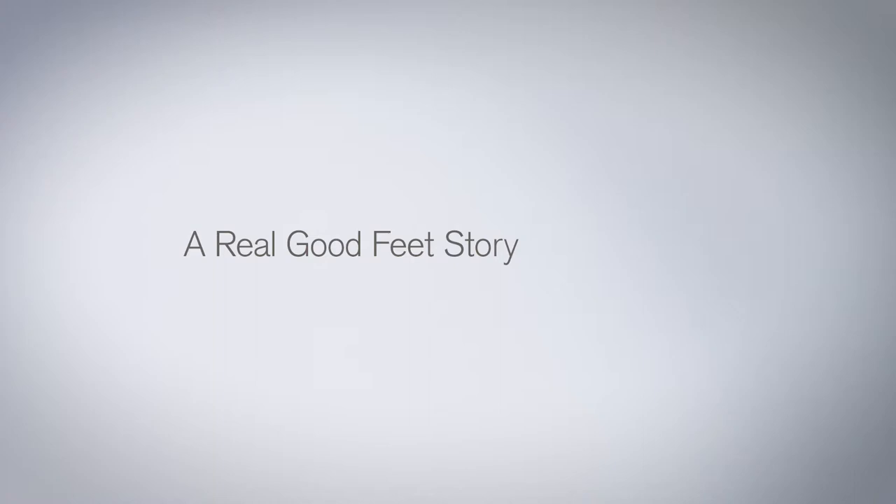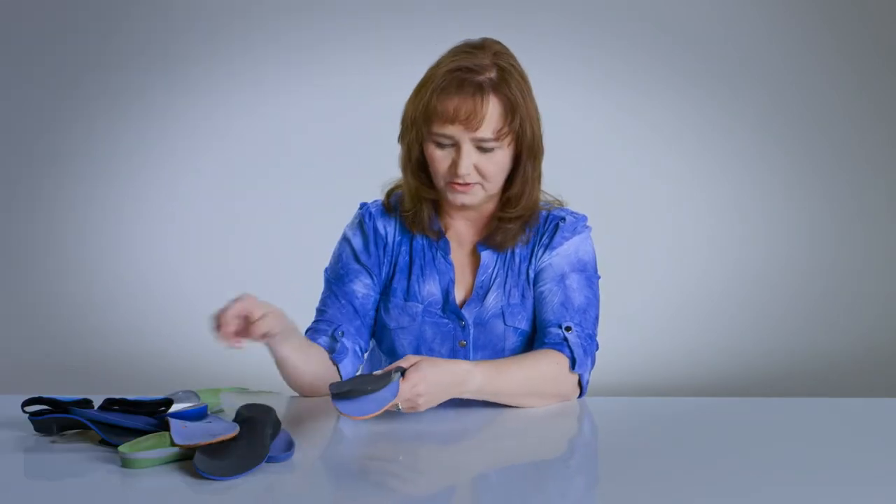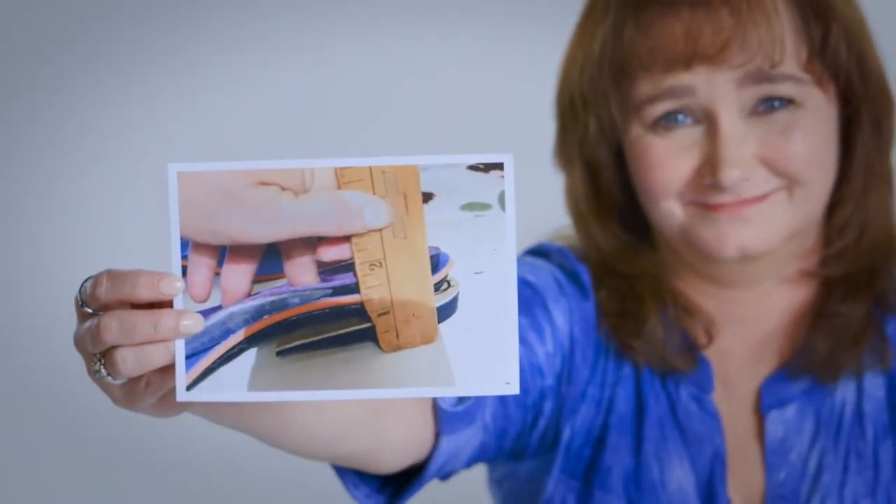My feet hurt so bad in the morning, I couldn't even put my feet on the floor. So I had to start engineering my own arch support. I got that, then I put this in there, and this one. Finally, before I added another one of these in, I went to Goodfeet, and they gave me this. So I built all this together to engineer a solution to my pain.